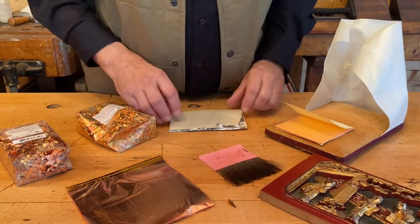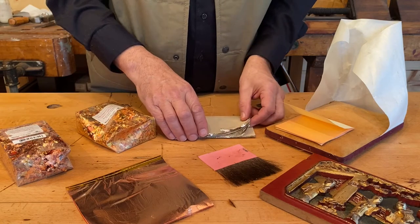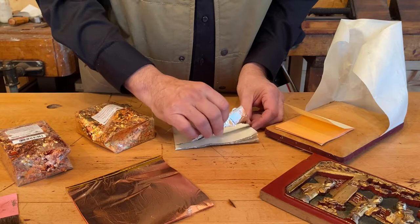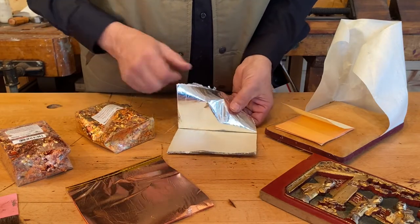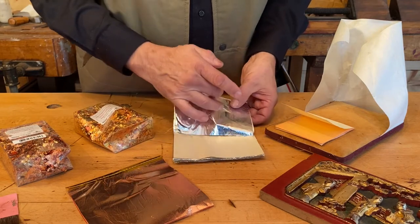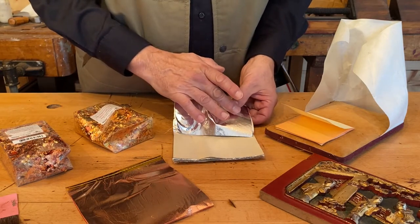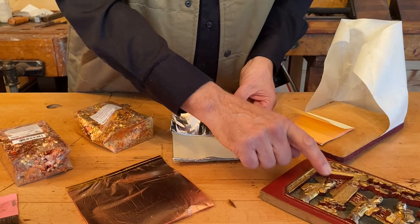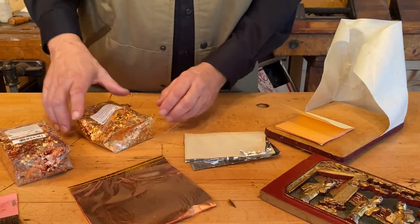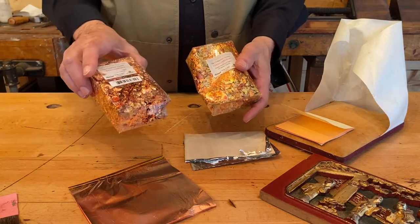If you find something more decorative in color for your theme panels, you may want to use silver leaf — this piece is about 100 years old, turn of the century. Cut a piece, pick it up with a brush, and stick it where you want it. We also have copper leaf and two boxes of variegated leaf.